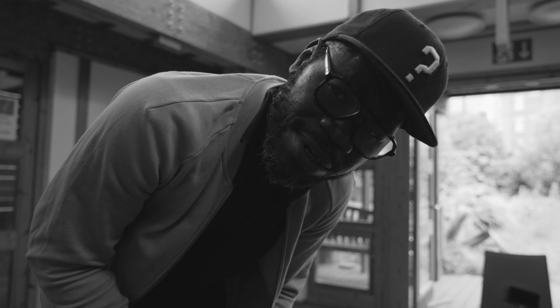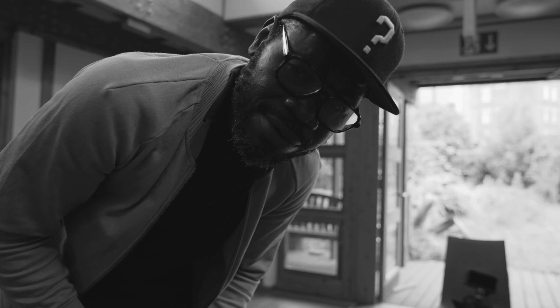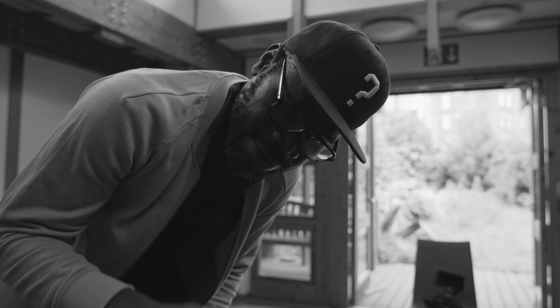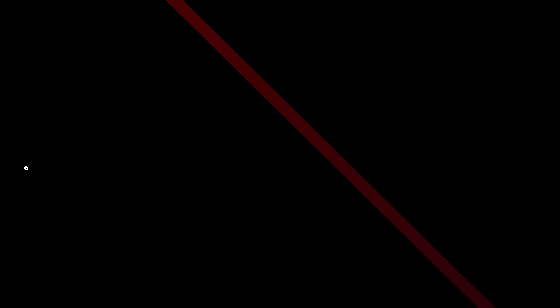Thank you very much, thank you for watching. If you like these types of behind-the-scenes videos, subscribe — there's more content coming. There are more projects we're working on and we'll share our journey, the struggles, and also the successes. Thank you very much, peace and love, Hakuna Matata my friend. See you next time, bye.